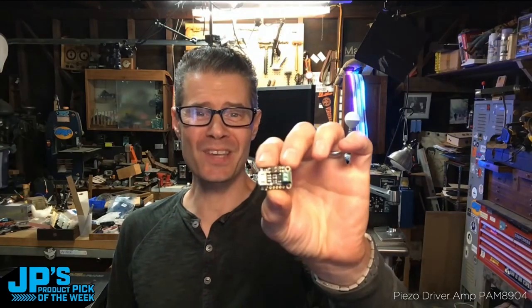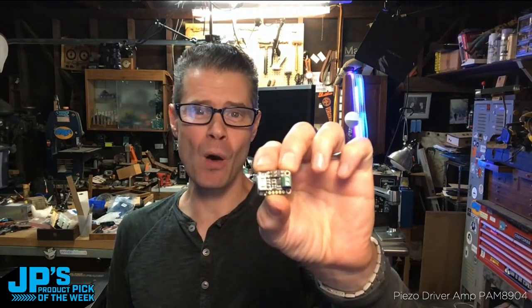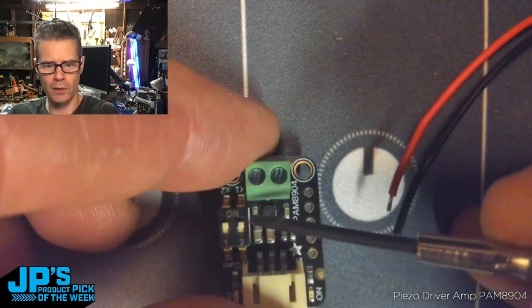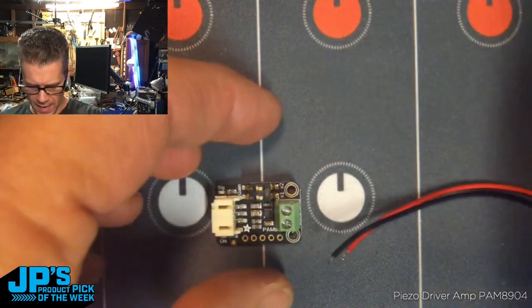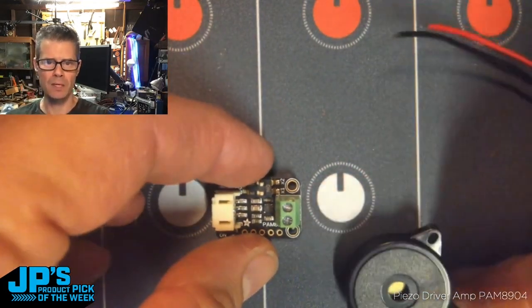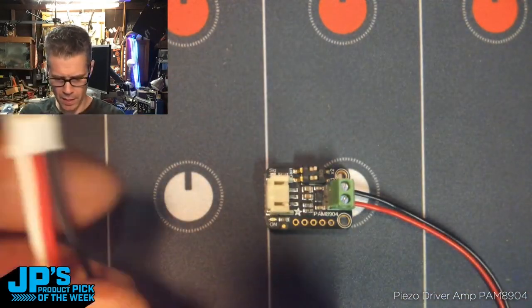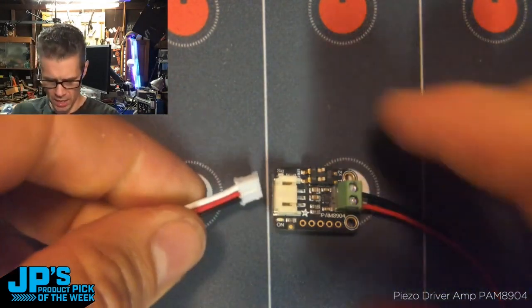It is the Piezo Driver Amp Stemma PAM 8904. Here are the little gain switches. This actually is an AC element, so it doesn't really matter which wire gets plugged in where. We have a 3-pin JST.